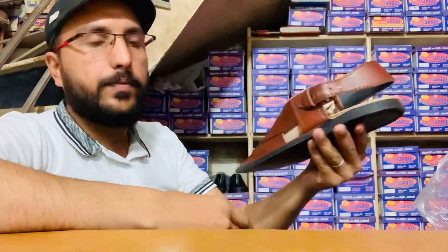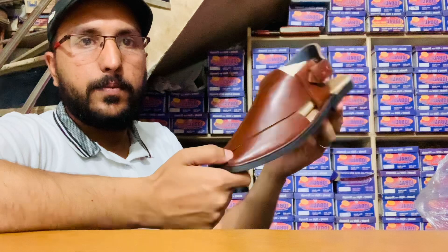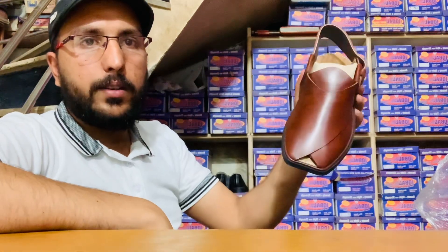It's made in a very beautiful leather. It's a great quality — a great quality of two years.